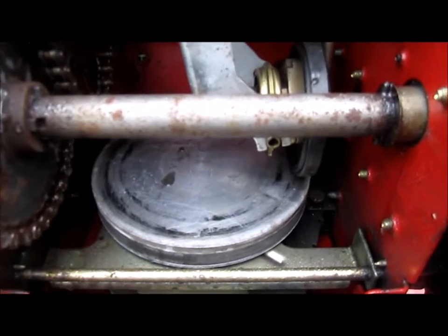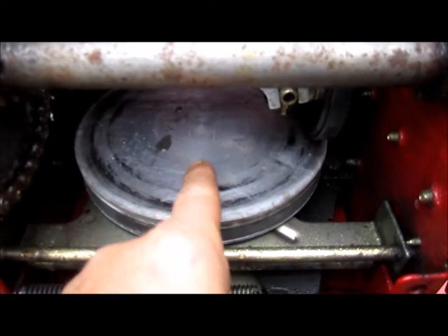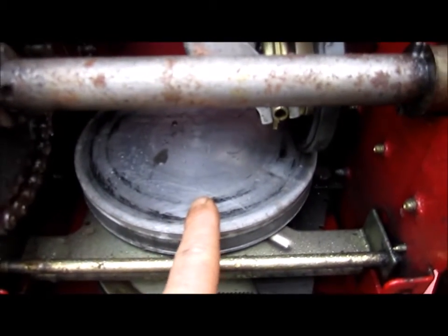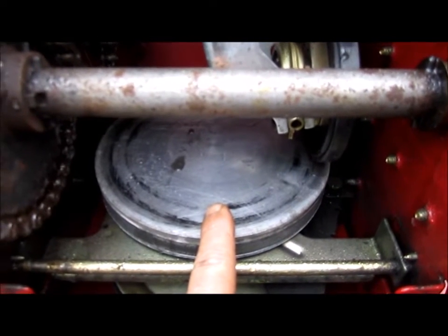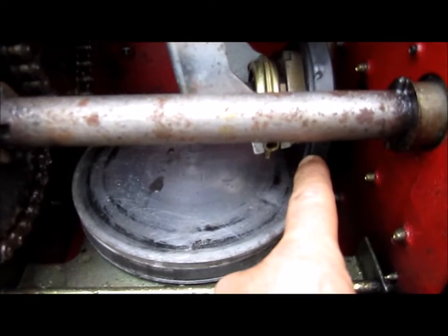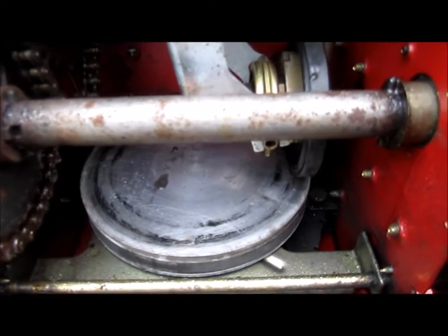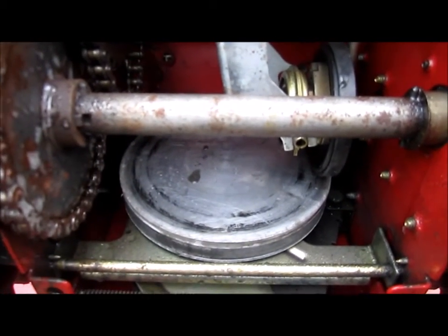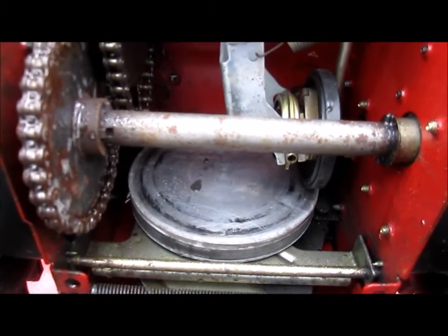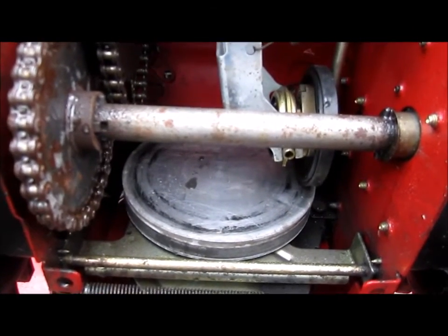So what I'm going to do — and I've done it before and it works well — is take some rough grit sandpaper and scuff this up so it actually has some marks in it. When I engage it to move forward, this little wheel is going to grab hold of those notches, grooves, and scratches much better, which is going to enable it to roll forward without slipping. There's nothing worse than trying to blow snow and it just doesn't want to move forward.